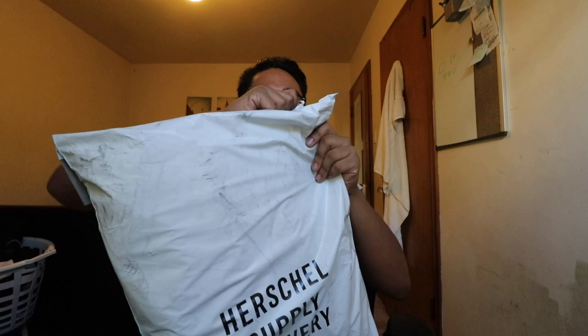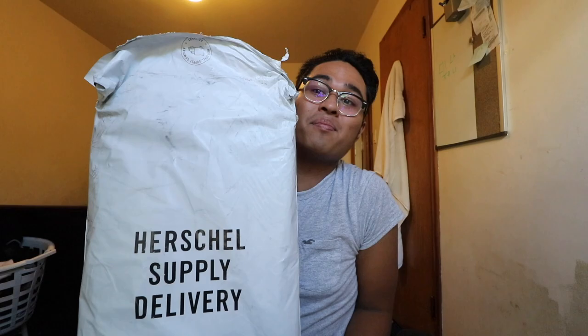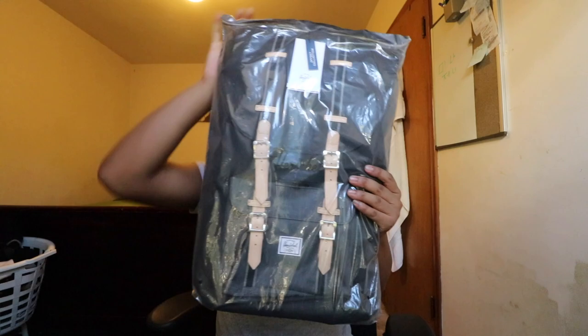Alright, give me a second. Herschel right there. That smells Herschel. There's not one bag but two. Oh wait, that's not a bag. Look at this, how spicy this is! Ooh, that's spicy. This is the black and black denim. Muy bueno.